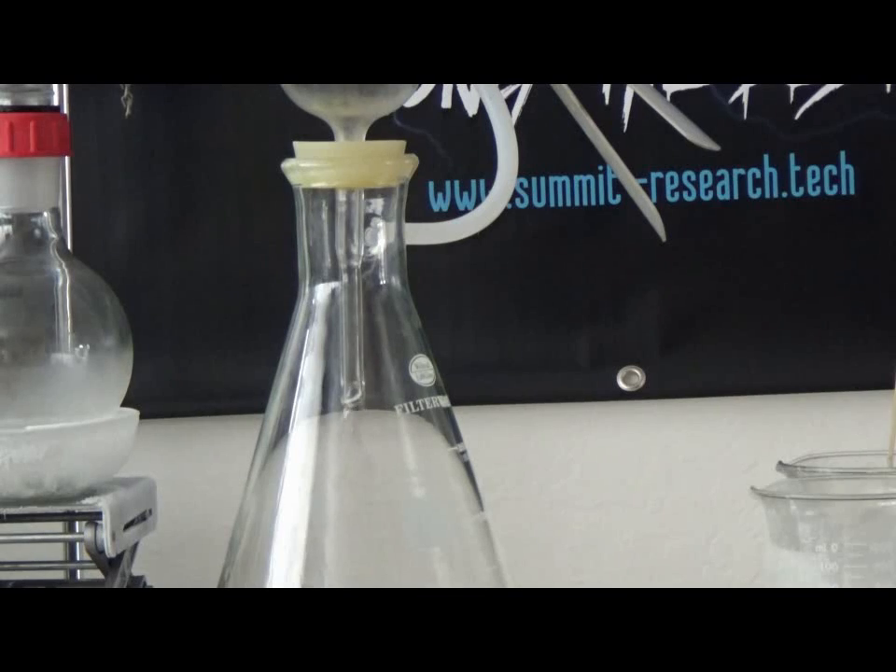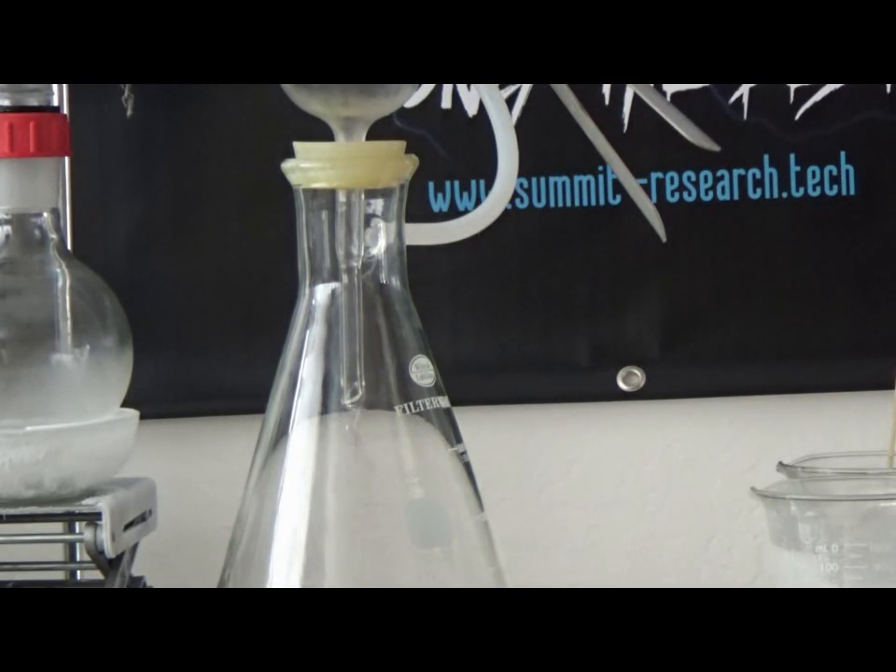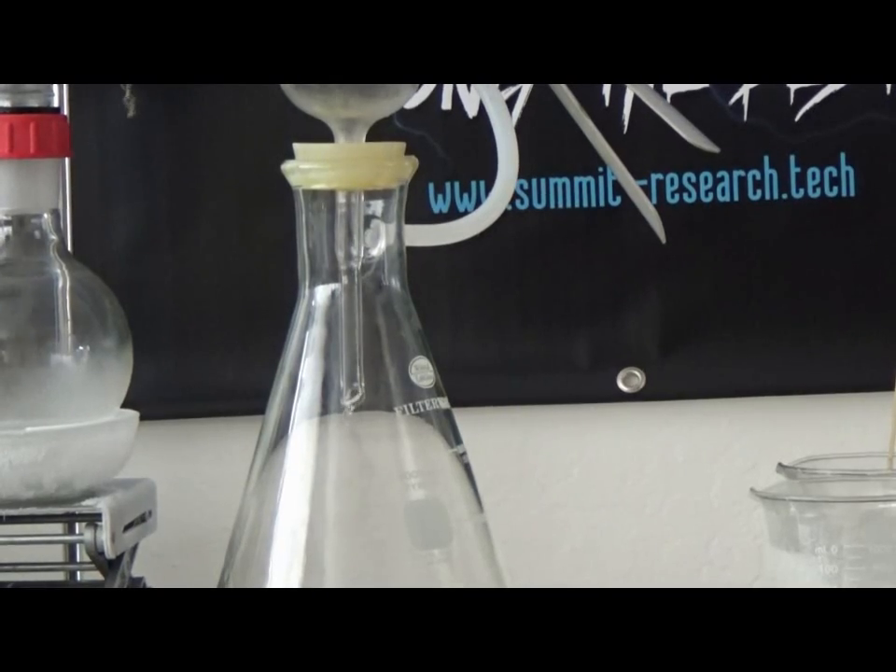We have loaded in this flask roughly 500 milliliters and we are down to approximately less than 100 right now.